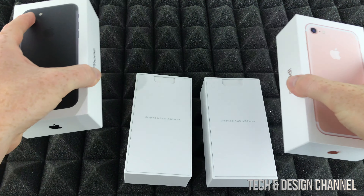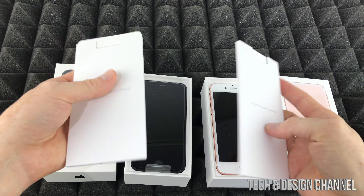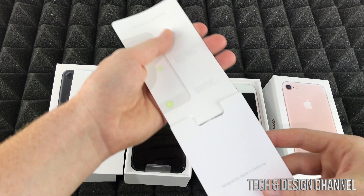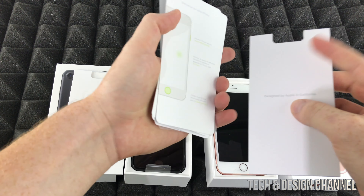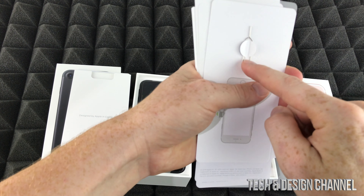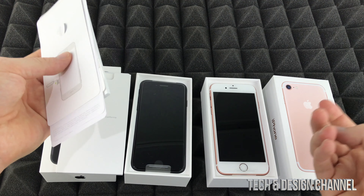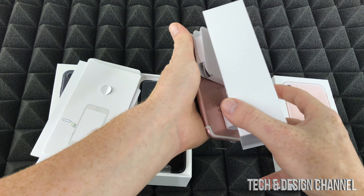We're going to open up the boxes together and see what's inside. I'm going to show you one because the other one is the exact same thing. Inside you guys will see these manuals, stickers, and there's something pretty important right here — this is your SIM card tool. This is to take out your SIM card. So in order to insert a SIM card into your phone...